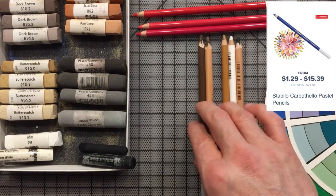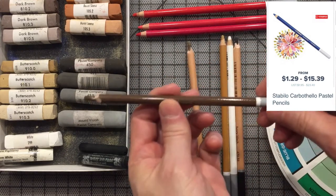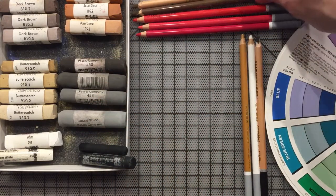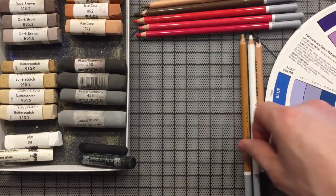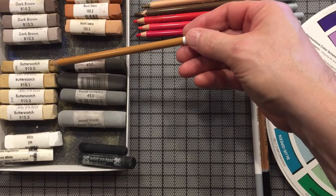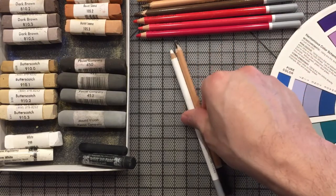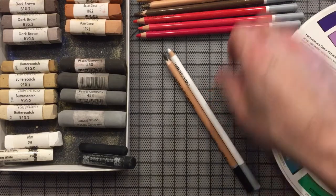I would also buy a dark brown and a mid brown — again Carbothelo, only a dollar. For dark brown look at 625; there's also 180 from Pit Pastel for another brown option. Then get a tan: 685 Carbothelo, a dollar, which matches a dark butterscotch color. Finally white and black — stick with Carbothelo; it's really all you need. Your whole set plus paper is relatively cheap.